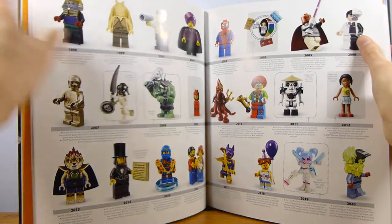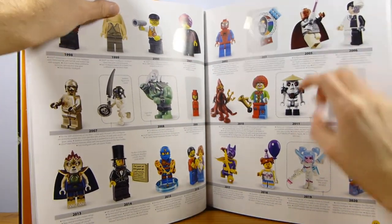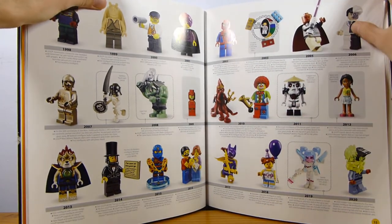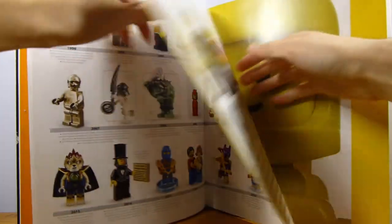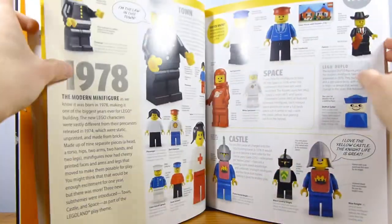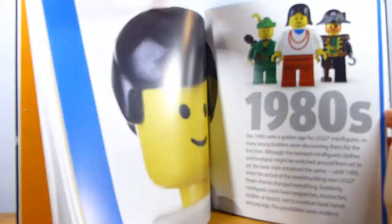It continues showing some milestones, like the first light-up minifigures. They have a little blurb there as well, just showing some minifigures from each year. I've got Dimensions down there, the minifigure baby, and the first two-headed minifigure in 2020, and then it starts with the 1970s. I'm not going to show all of these pages, but it just shows a bunch of minifigures and tells you a little bit about them.